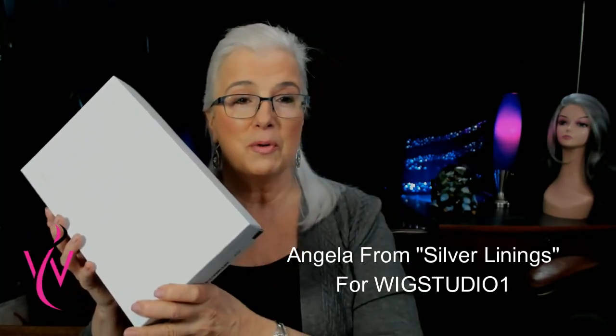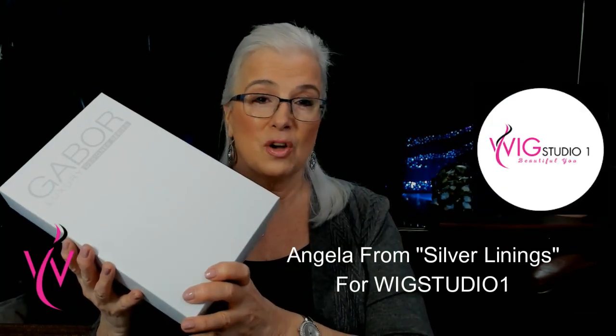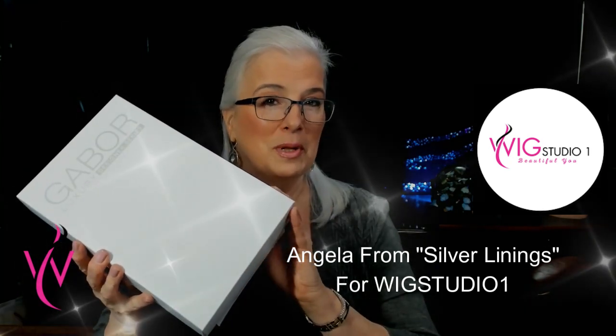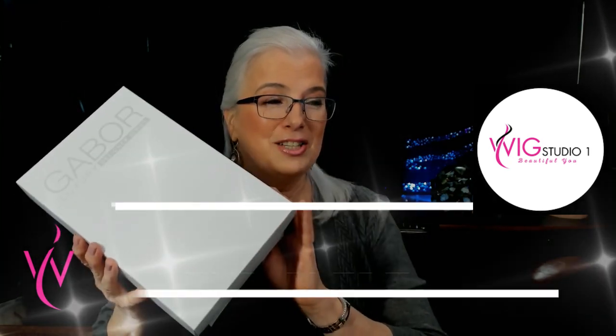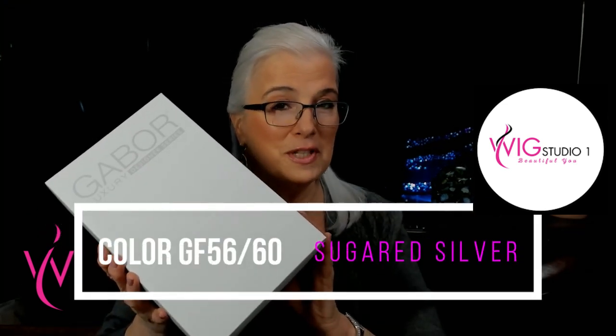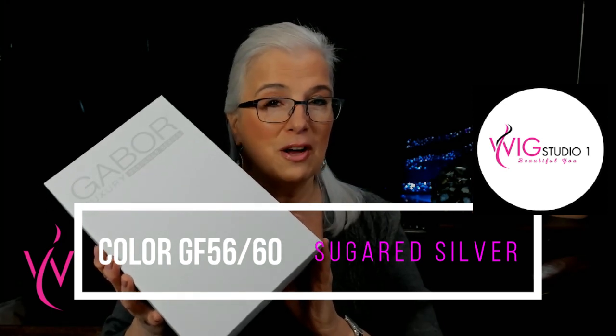Today I'm going to be talking about a new wig that was sent to me by Wig Studio One for review. It's called Trend Alert. I haven't even opened up the box yet. She has a mono part, she has an extended lace front, and she's in the color silver which is 56-60 — two of my favorite color combinations.